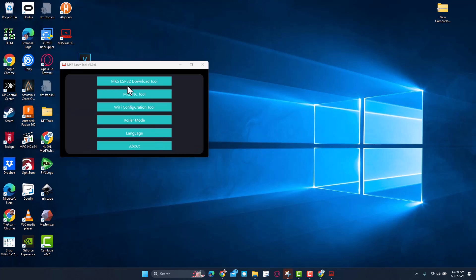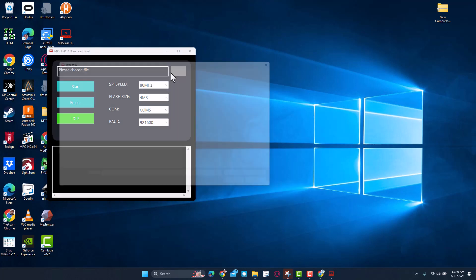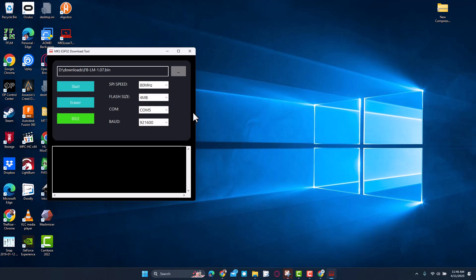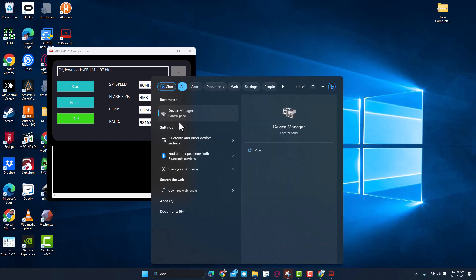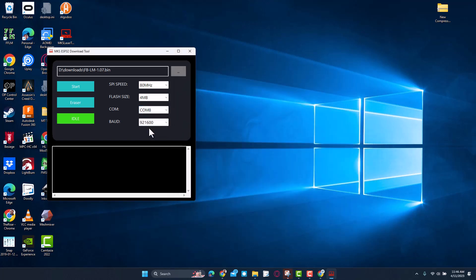We have it connected via USB. We can click the ESP Download Tool, click Choose Files, go to Downloads, and find that 1.07 .bin file. Now we need to track down our COM port, so we'll search for Device Manager. In Device Manager, choose Ports and notice that the CH340 is on COM port 8 — that's the information we need.